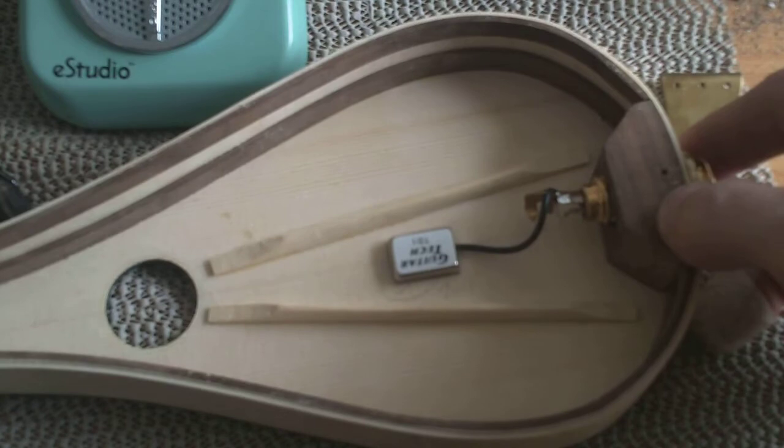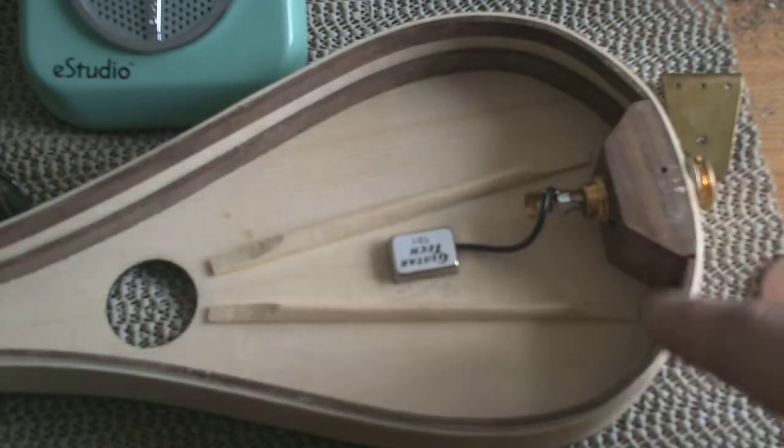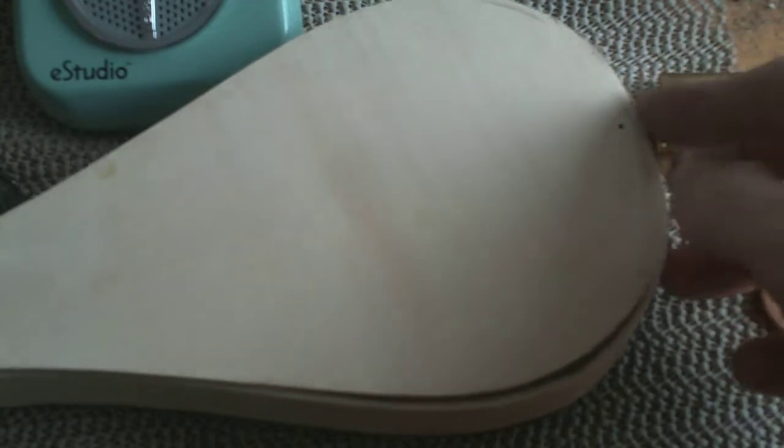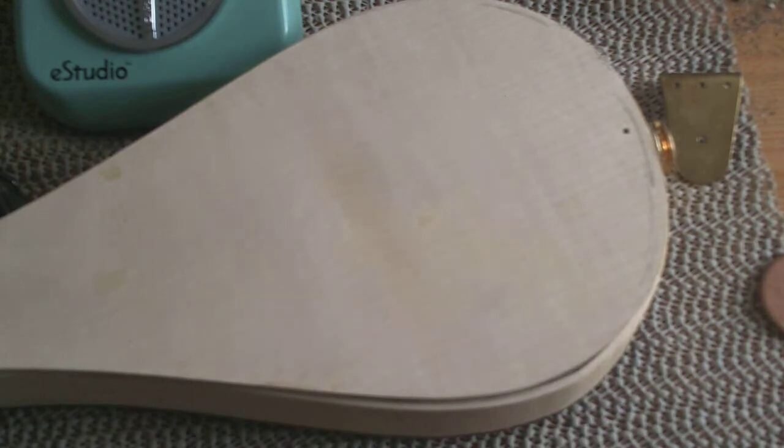Here we have the pickup in place and the very simple wiring. Now, using the registry pins — using the hole on this side and the hole up here — we can now replace the back very carefully. Using the registry pins, we're going to re-glue the back and then put the bindings on.